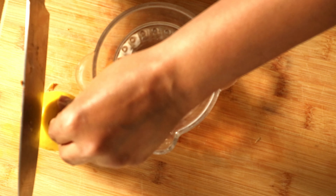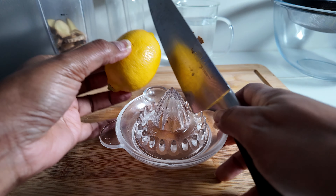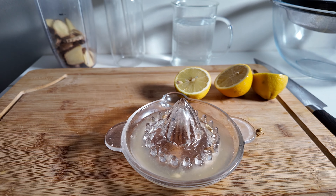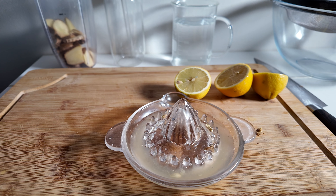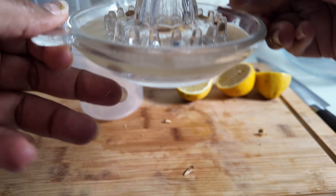All you do is cut them in half and juice them. You can use limes for this as well but lemons is better. Then you're going to put that juice into a separate container.